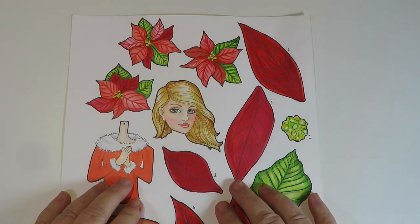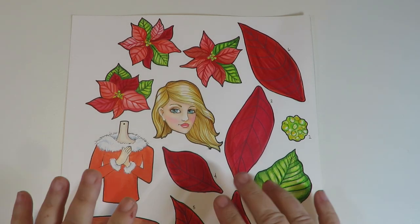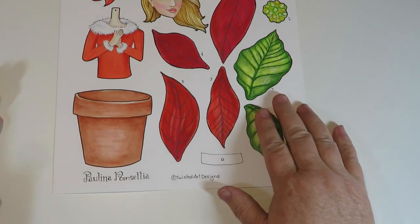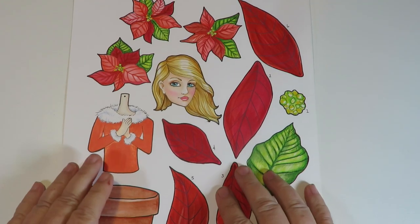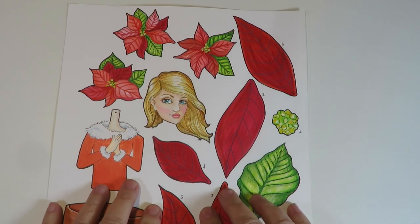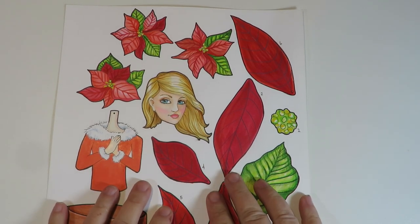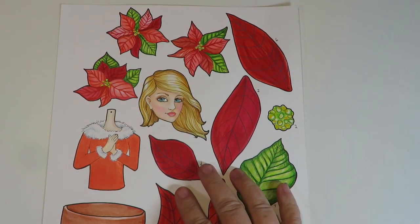Thanks for stopping by at Twisted Art Designs. Today I wanted to show you this is Paulina Poinsettia, another blooming flower pot paper doll. Let me print this out and fussy cut it, and I'm going to show you how to assemble and decorate it. Get started and have some fun.